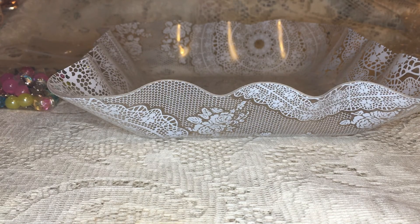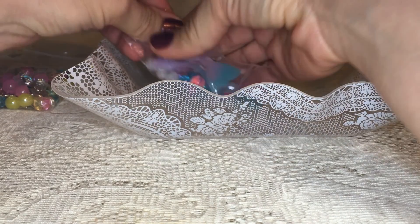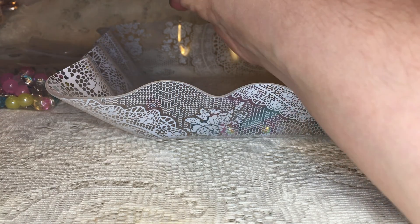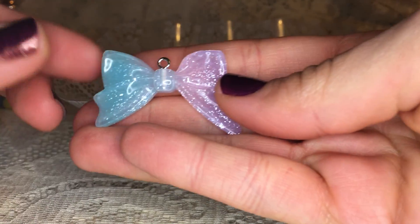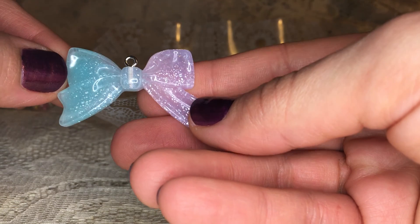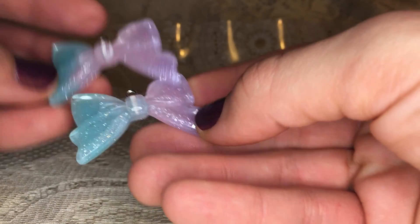Next I have the glitter bow mini dangle charm kit — 32 pieces for $3.80 — and I'm just gonna dump it out and show you guys. You're gonna get two of these really cute resin bows and they are blue and pink, and they have a little bail at the top so you can add them as a charm or pull those out and use them on a project just like a regular bow.